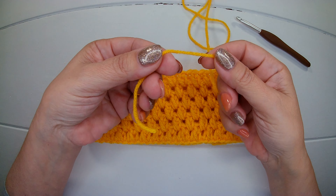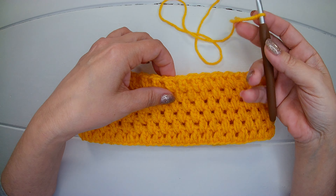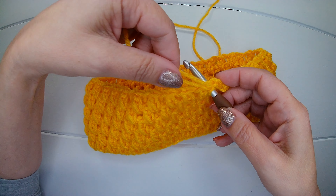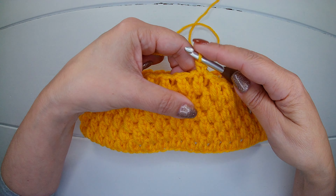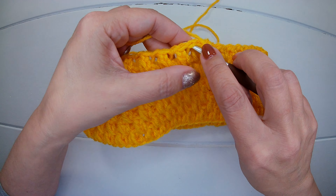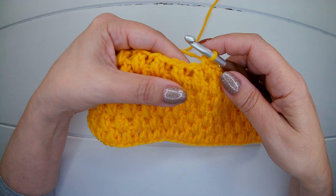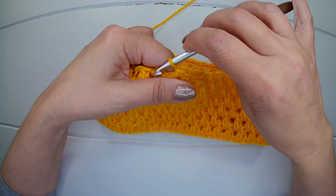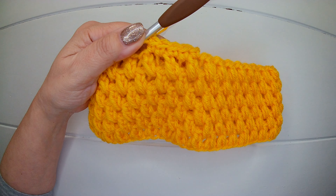To create a border for our headband we're going to make a slip knot. You can start anywhere — we're going to insert the hook and make a single crochet. This way we're going to make a single crochet in each stitch or chain you have in your headband. You continue with the single crochet until the end and I will meet you there.